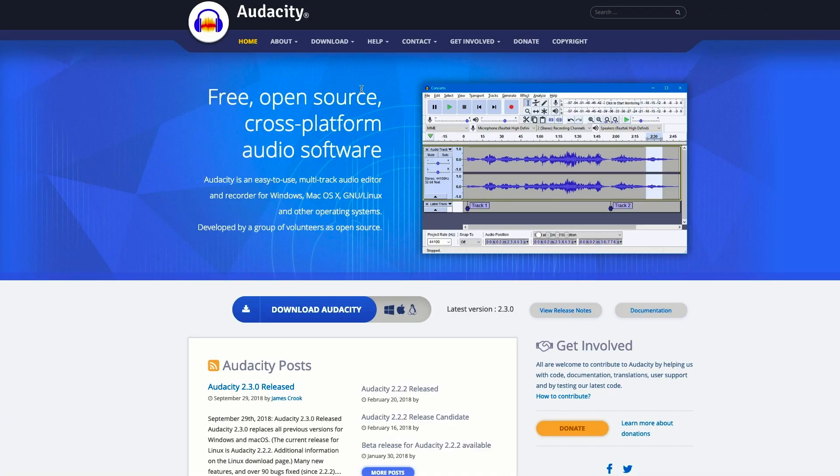I've heard of some people recording in their bathroom or their closet, and that could be an option for you as well. As far as software, OBS records audio. I personally use Audacity to record my audio, and it's also free on Mac and Windows.